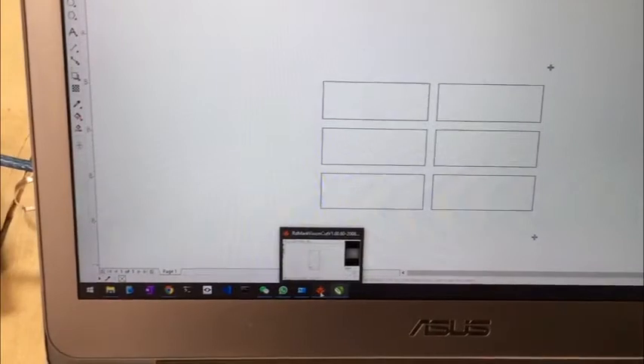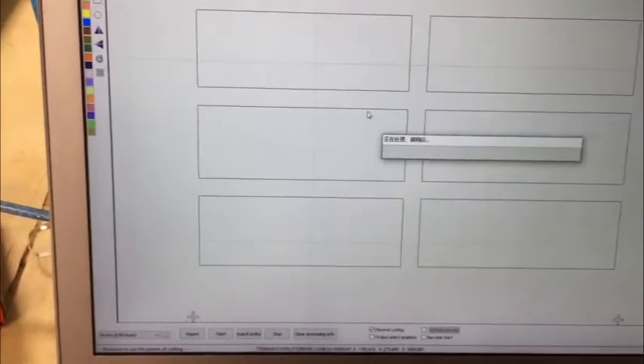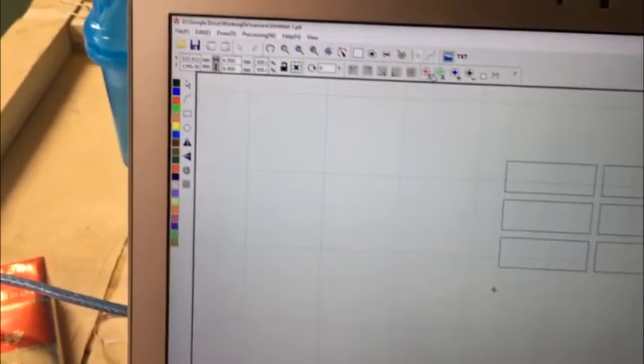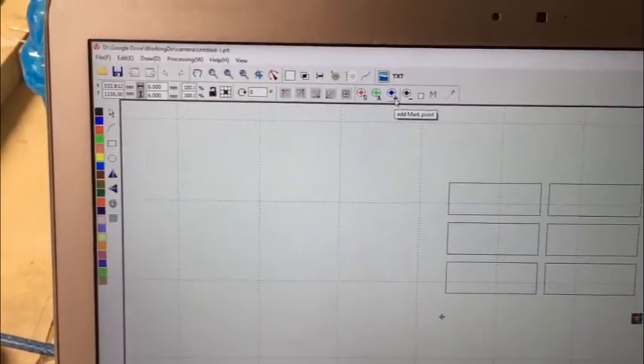In the camera software, we import the cutting design. Before cutting, we need to choose the mark points. Select the first one and use this button to add the first mark point. Then select the second one, use the button to add it, and repeat for the third one.